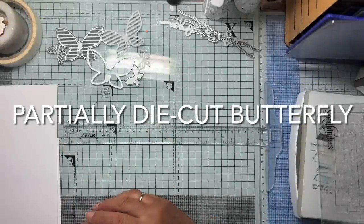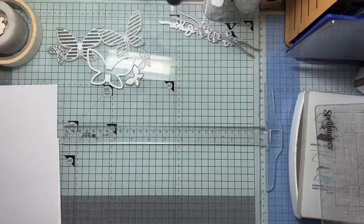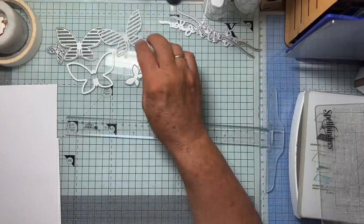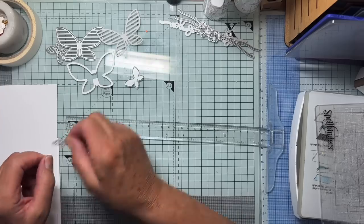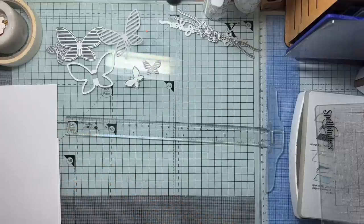Hello again everyone. I want to have a bit of fun with these butterfly dies this morning. These are from a company called A Pocket Full of Happiness and I think they're just so cute. I've got various sizes, various designs and a lot of them coordinate with each other.